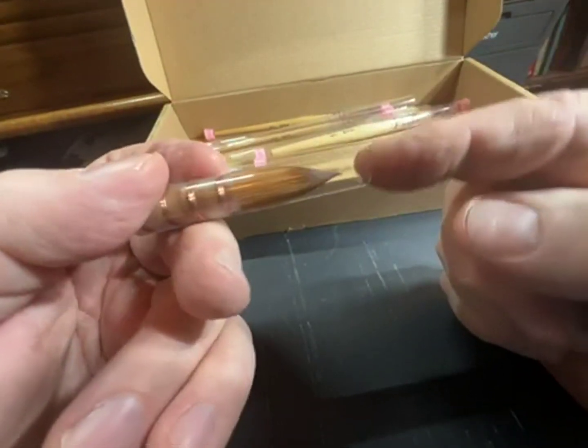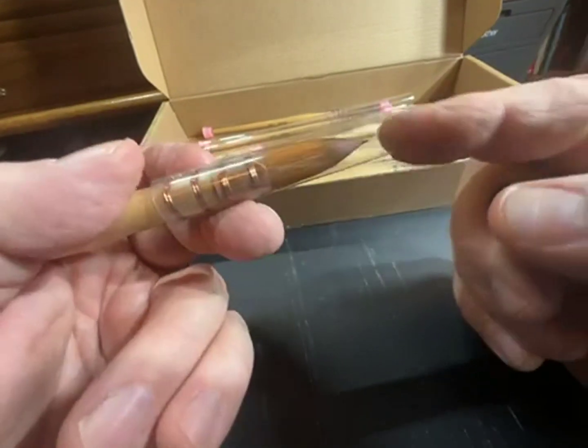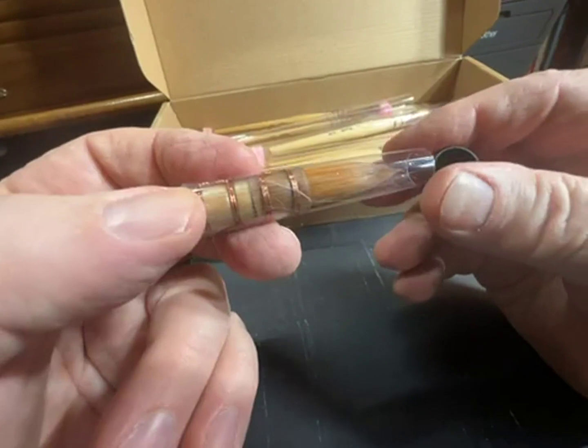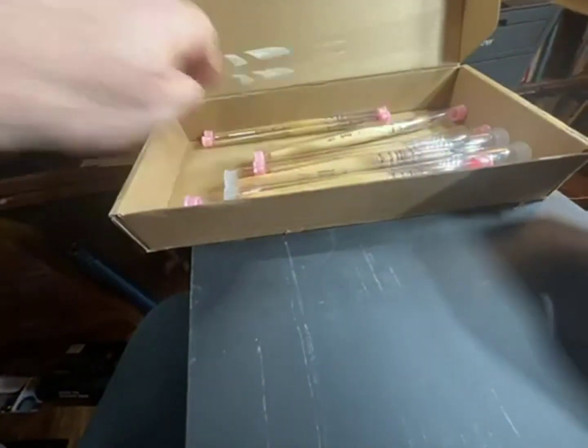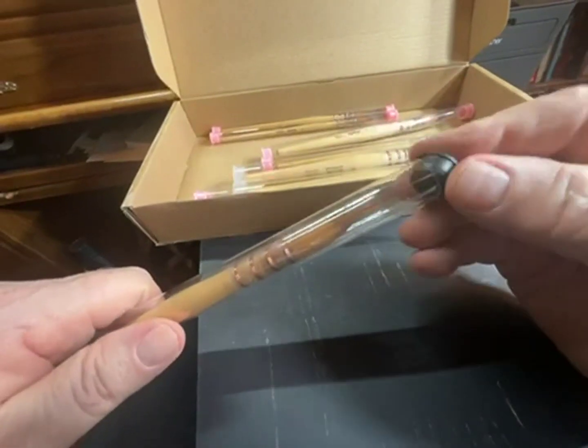You can store them inside of these tubes if they're dry. The tube can help keep the brush from flattening or getting out of shape. Once they're dry, you can put them back in their tubes.